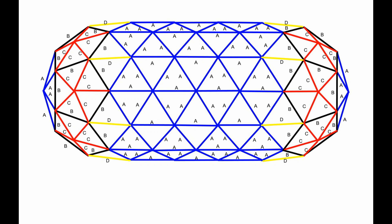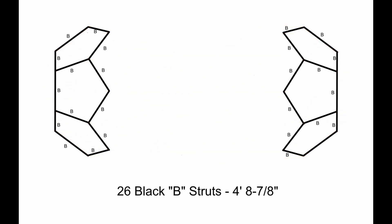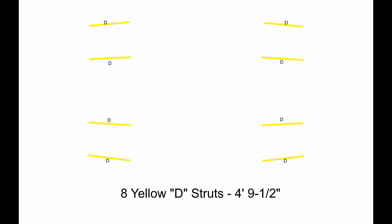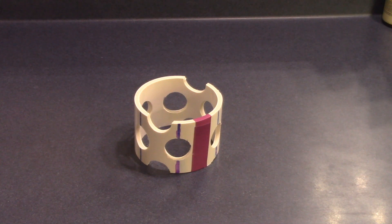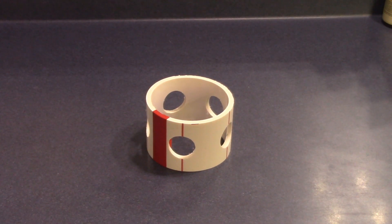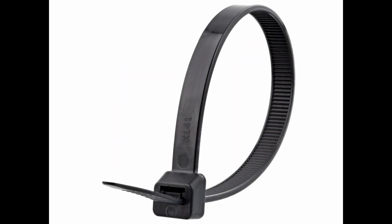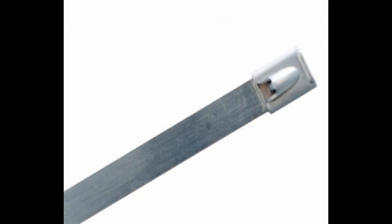Here is an overhead schematic of the dome. This dome requires 80 blue A struts, 26 black B struts, 30 red C struts, 8 yellow D struts, 32 blue 6-way hubs, 17 purple strut support hubs, 6 red 5-way hubs, and 288 zip ties. We use 120-pound UV-resistant nylon ties for building smaller domes, and 350-pound stainless steel ties for building larger structures.